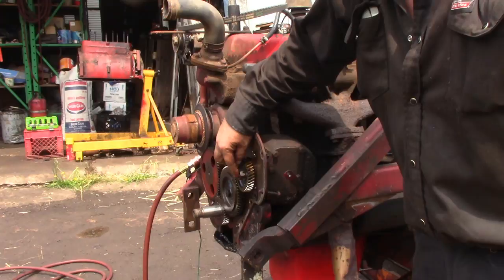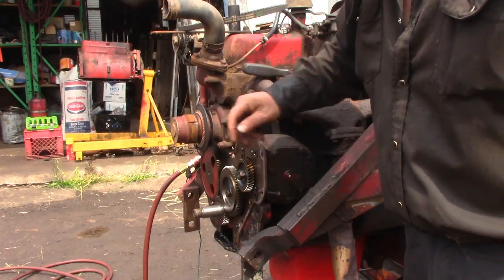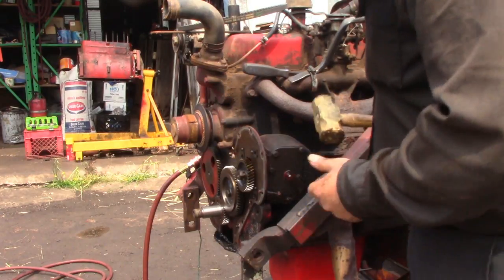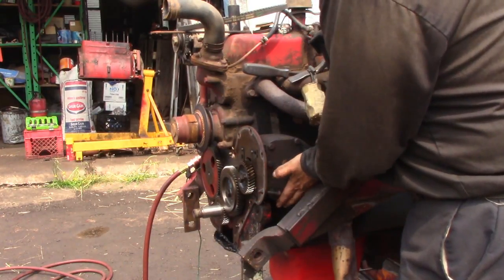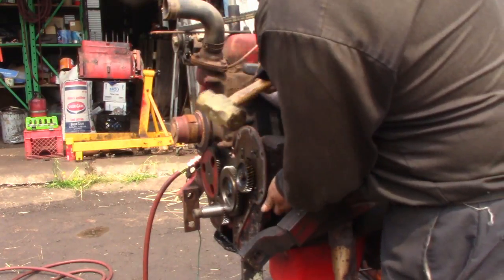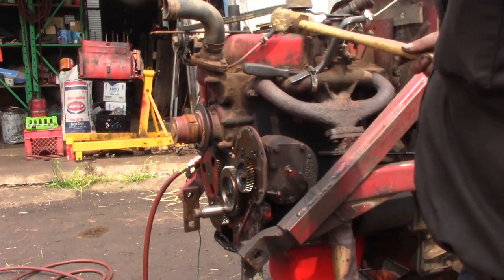So we put the nut on pretty much flush with the end of the shaft, because we're going to take this gear off to get the governor off. I'm just going to support that a little bit. Good — little tap of the brass hammer, and off it comes.